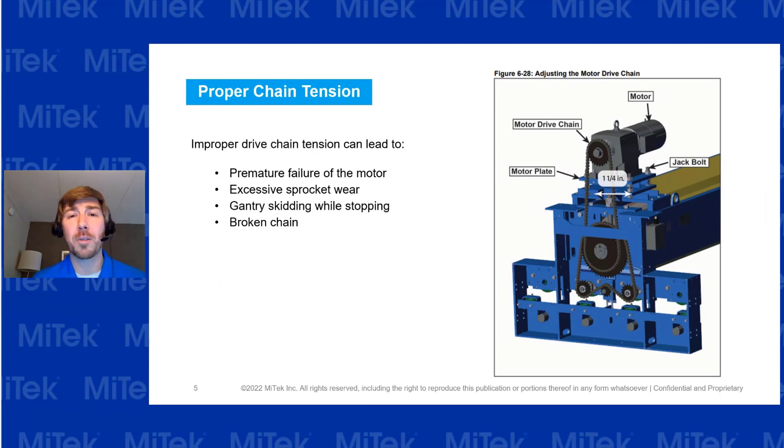Going into the mechanical systems, proper chain tension is very important. First, check the motor drive chain — it should have about an inch and a quarter of play back and forth. If it doesn't have the right amount of tensioning, adjust it using the jack bolts underneath the motor. Double-check it, because if it's off, it can cause damage to the entire system. Check it often.